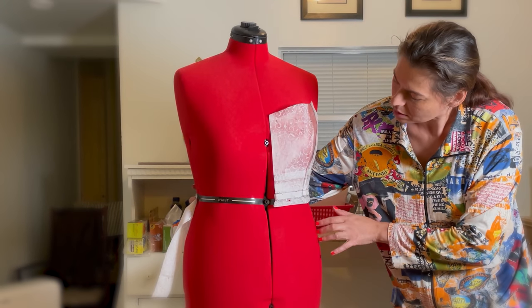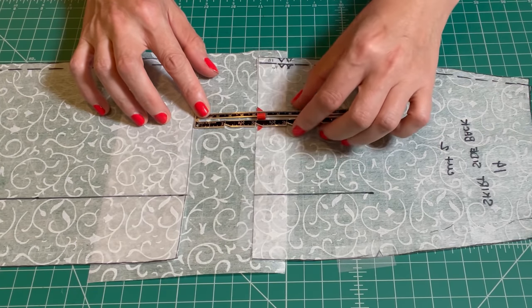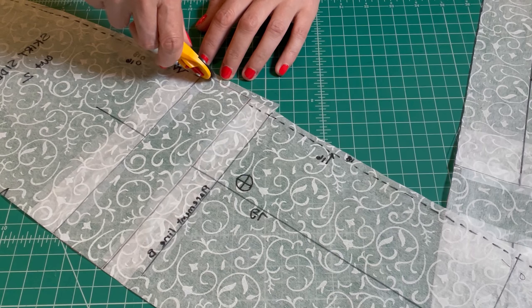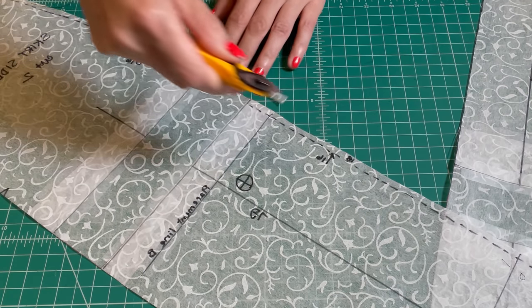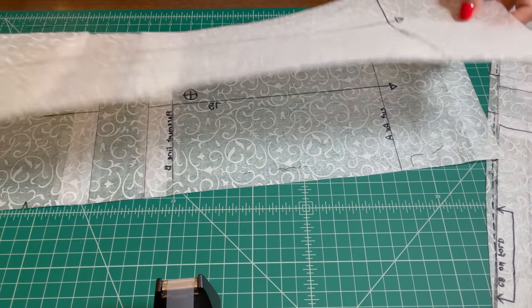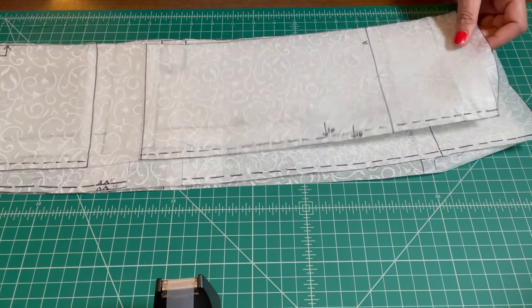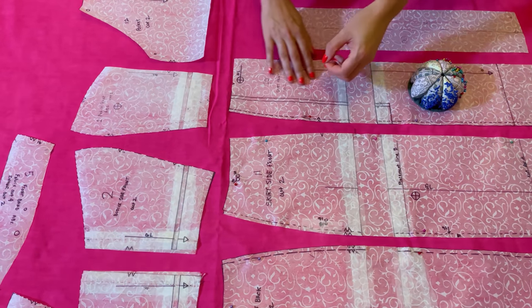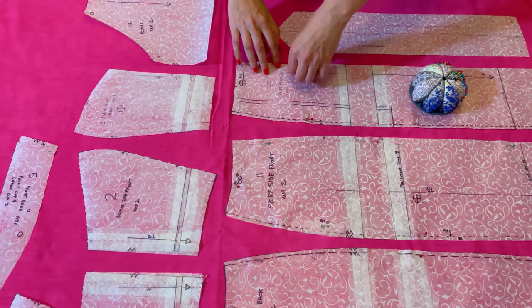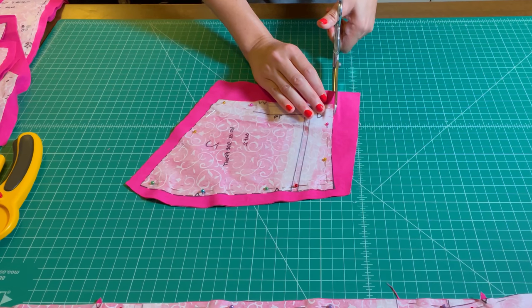Now I've got to alter the skirt pattern. To get the skirt section of this dress pattern to fit me correctly, I have to add two inches in length to each skirt panel. All my alterations have been made, and I can now cut out my pattern pieces from the linen fabric.